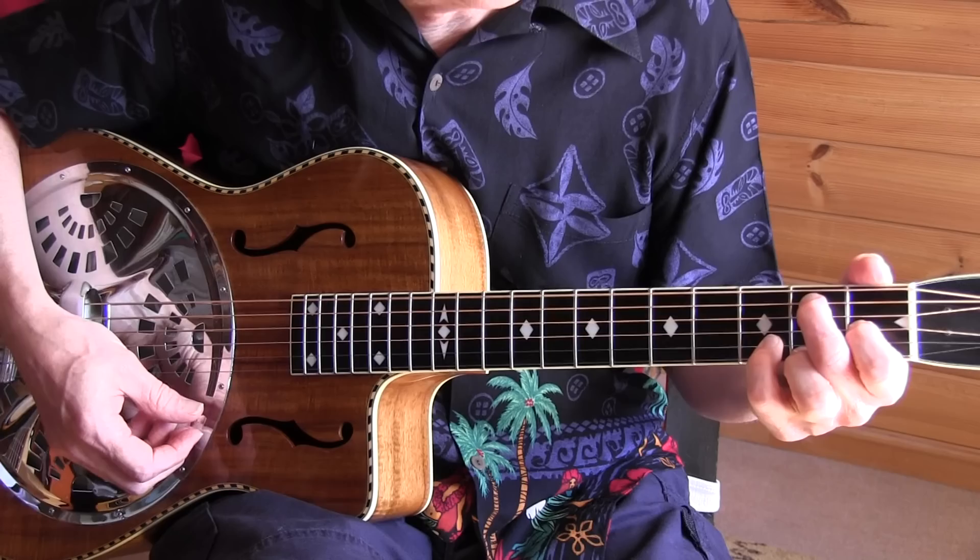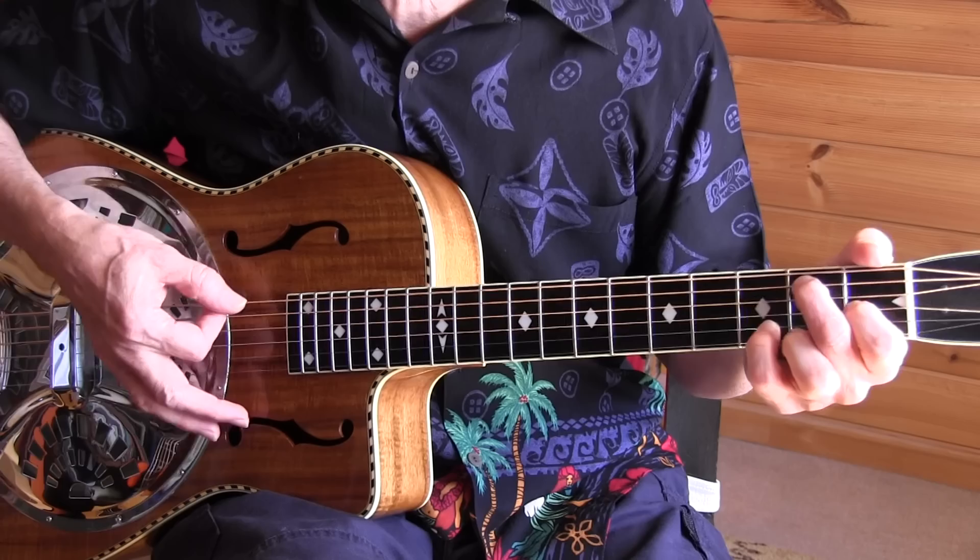Then a sort of — I think it's an E9 chord or something like this. That's a great ending chord. Okay, that was Key to the Highway. I hope you have fun with this.